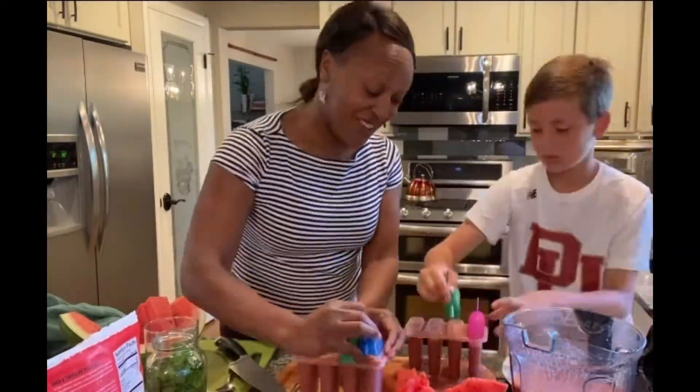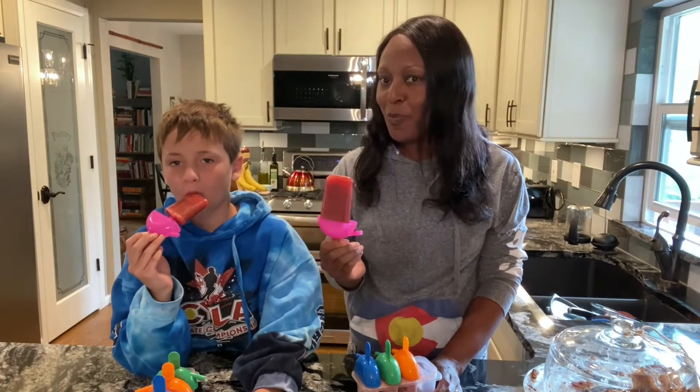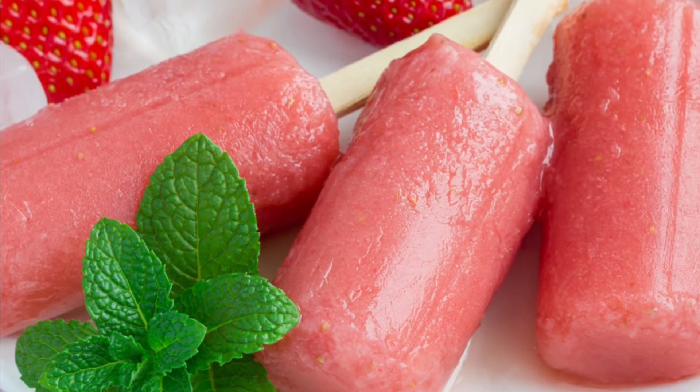Freeze it for at least two hours. Cheers! We did it! And now it's your turn to enjoy.